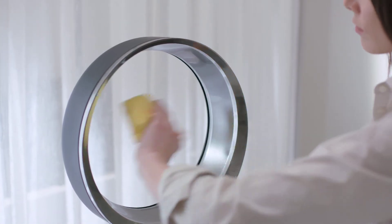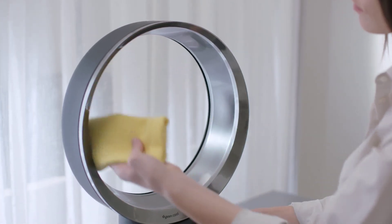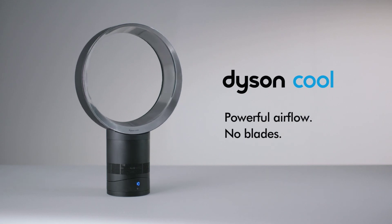Because there are no blades, it is safe as well as easy to clean. Dyson Cool fans. Powerful airflow. No blades.